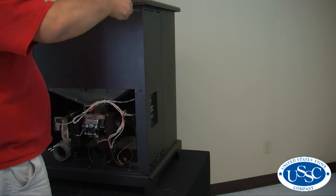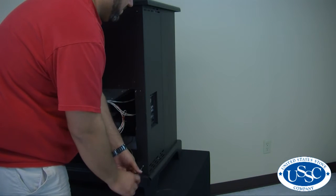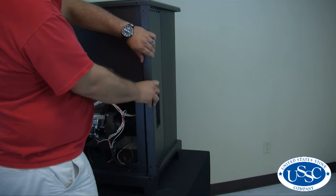Next, remove the three screws on the back of the stove that hold the side panel in place. The side panel can then be removed by pulling it down and out away from the stove.